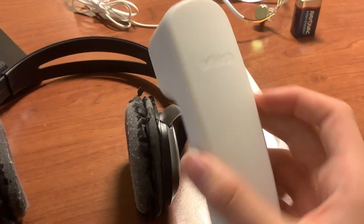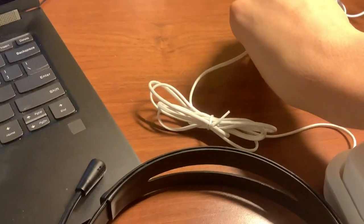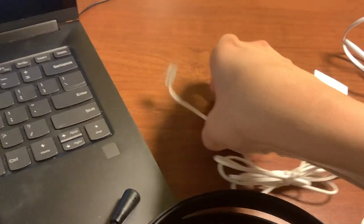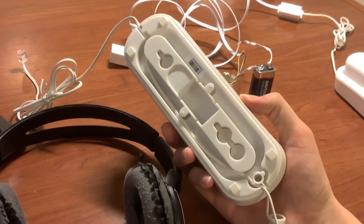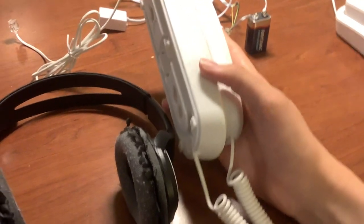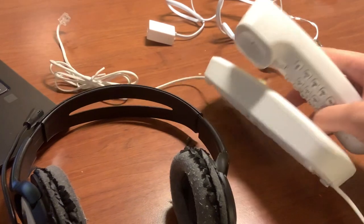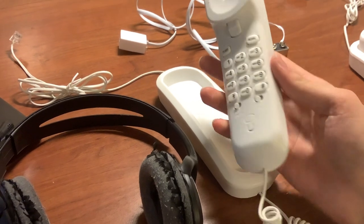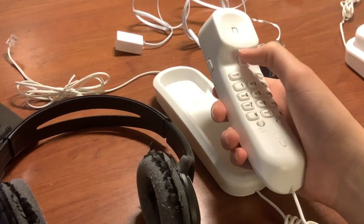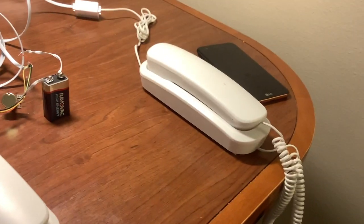These are VTech landline phones — the ones that don't have external power supplies, they're powered exclusively using the line. So the only cable these phones have is this telephone cable right here. If you go on the back of the phone, the wire just comes straight out like this. The base doesn't even really do anything — the wire goes straight through. It has a number pad, some settings, a hang-up button, and a volume control. It's a very basic phone.